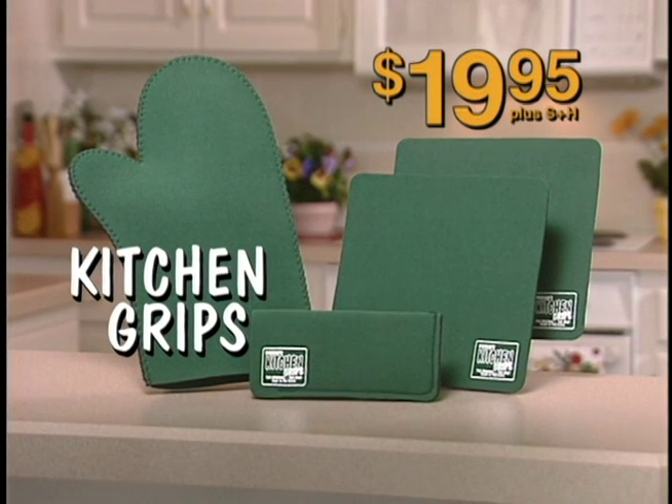Get the original — the best — the Kitchen Grips. Don't wait, call now!